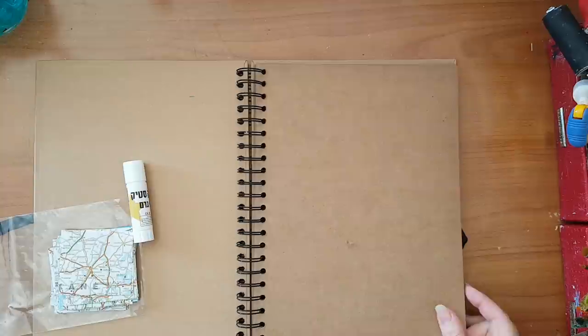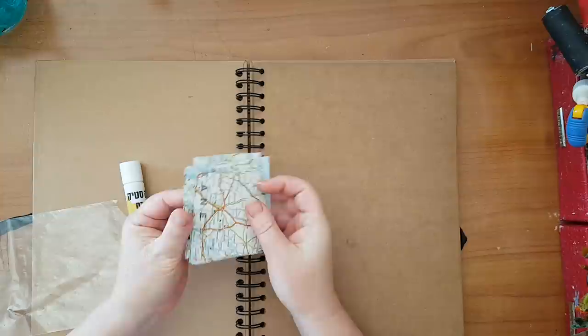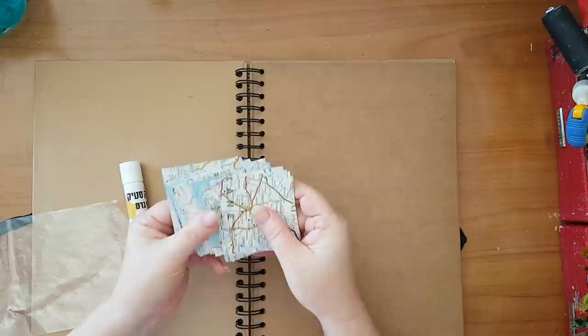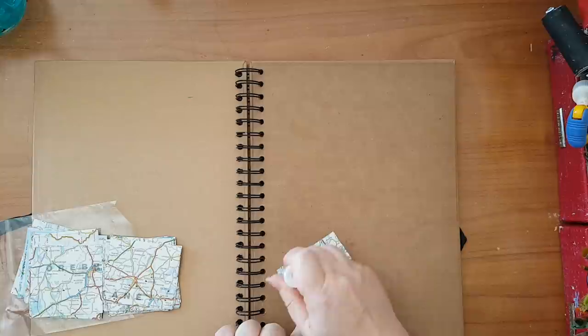Hi everyone! I've got a new art journal found it in the cheap store - it has brown paper, so it's going to be a new adventure. I want to start this page and I have leftovers of these square pieces of map that I've used. If you watched my other videos, I used them with the hot air balloon - this was in the background and I've got a lot left, so I figured let's use it again, only a little bit different this time. I'm not interested in doing the same thing over and over again, but it is a good way to start.